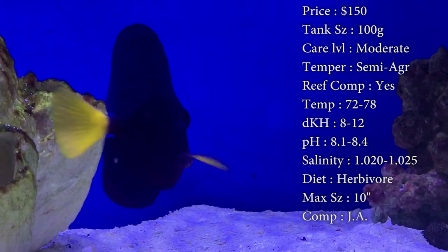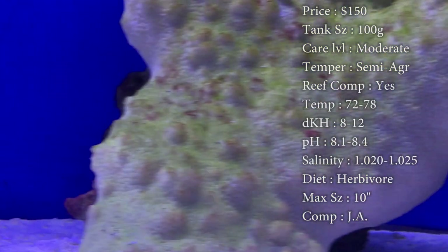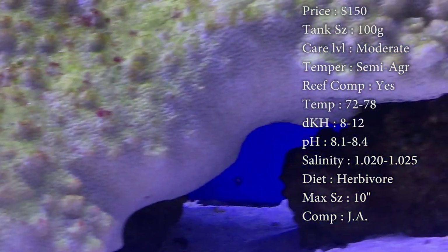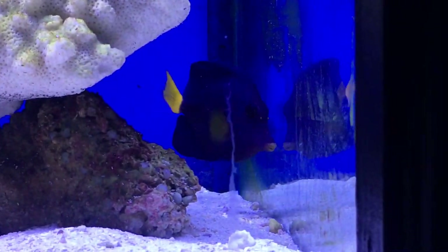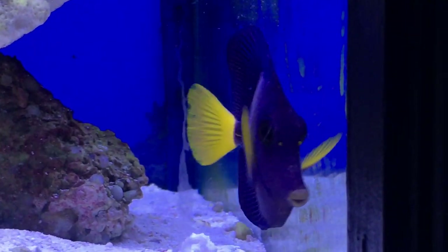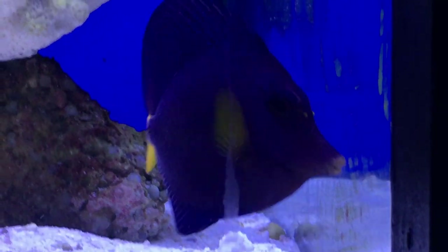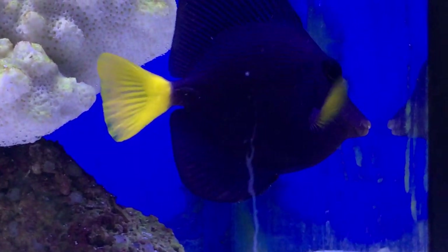Max size: they can get up to 10 inches — that is really big. Compatibility: I would recommend being the only one in the tank. I haven't really seen people do well with putting multiple purple tangs in a tank — they will definitely fight each other. Color is, of course, that nice purple with the yellow tail that people love. In origin, they come from the Red Sea. Tangs will fight other tangs with the same body shape; these guys are a Zebrasoma, so you need to watch out putting other Zebrasomas in there.